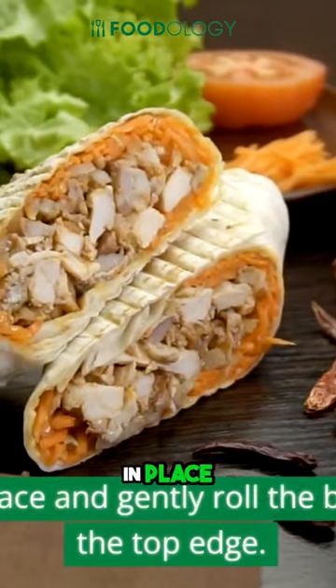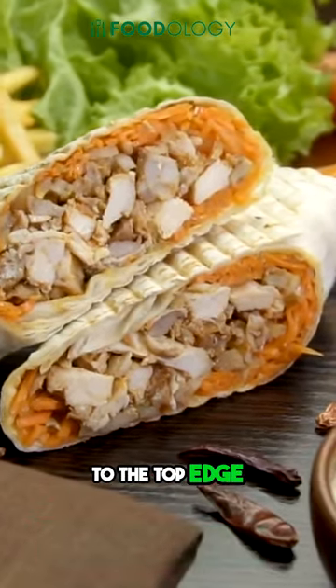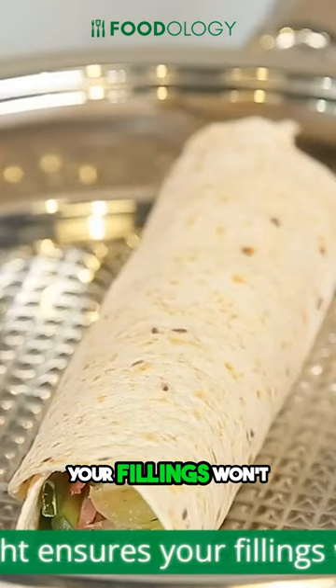Roll the wrap evenly toward the top. Hold your first fold in place and gently roll the bottom of the wrap up to the top edge. Keeping it tight ensures your fillings won't escape.